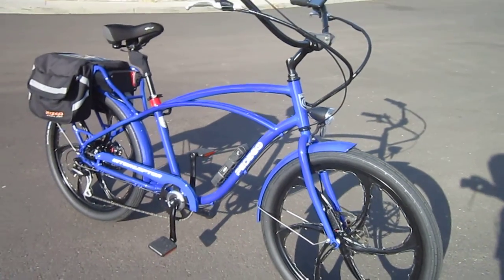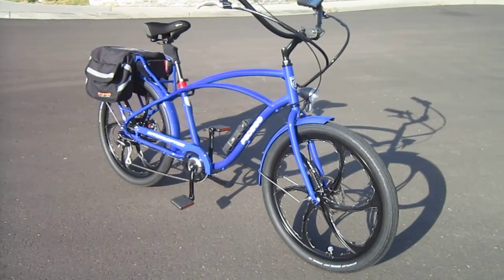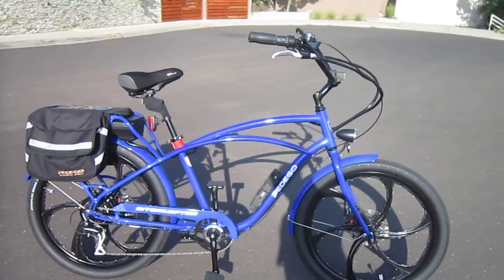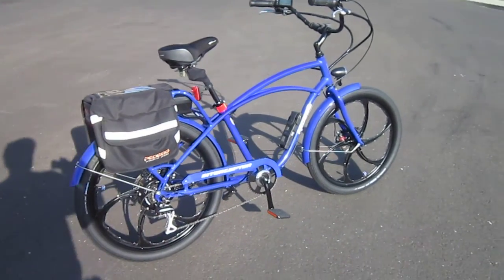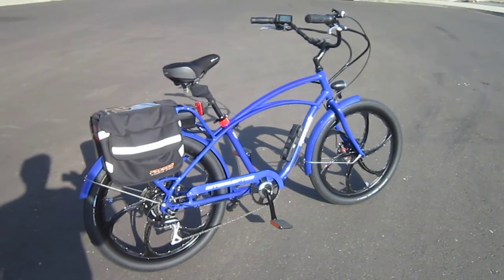I tried to add pieces that are tasteful, not to overdo it, but things that are going to make it more comfortable and easier to ride, and I think I've done just that. I'm really happy — super lucky to get this bike. It's really comfortable, a very nice e-bike.